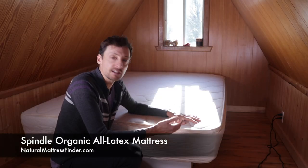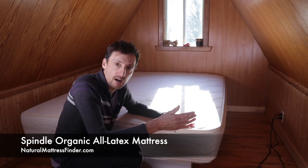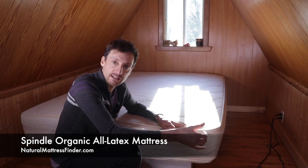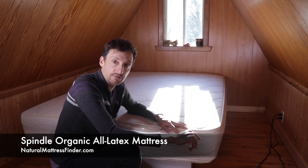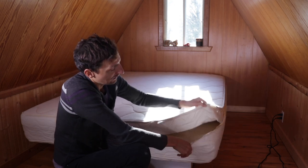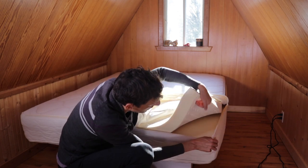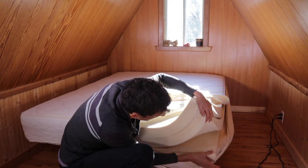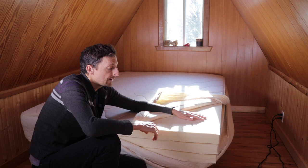Now I'm here with the Spindle all-foam mattress — this is the original Spindle mattress. It's also ten inches, just like the organic hybrid mattress, but instead of the six-inch spring coil unit it has three times three inches of Dunlop latex foam. I've already opened the zippered cover here to show you the inside of the mattress.